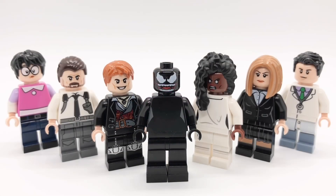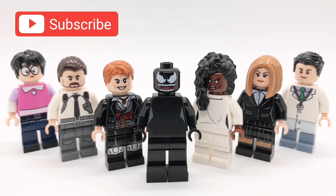All right everybody, that's going to do it for this video. I hope you enjoyed it. If you have any suggestions for videos I should make in the future, please let me know down below and I'll give you a shout out if I use your idea. Anyway, come back this Tuesday for a very special video you're not going to want to miss. See you then.